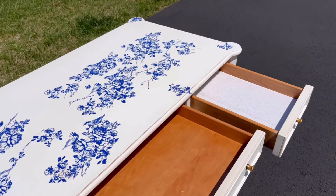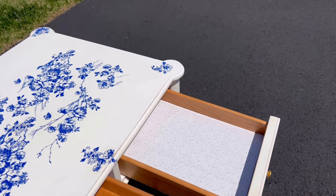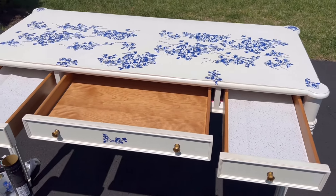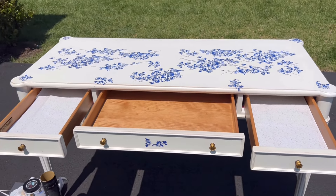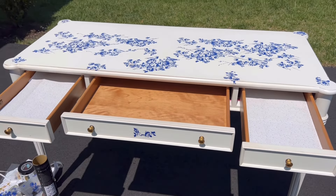I did pick up a package of shelf liners that I'm going to use in a desk I just finished refurbishing — it's a very fun project. Here's a sneak peek, and I used those shelf liners to reline two of the drawers. I'll share that project in my upcoming video.